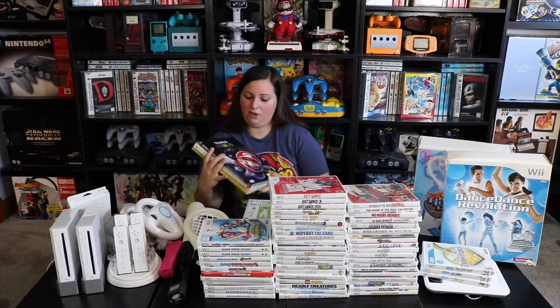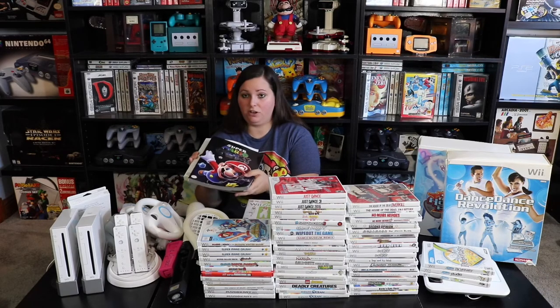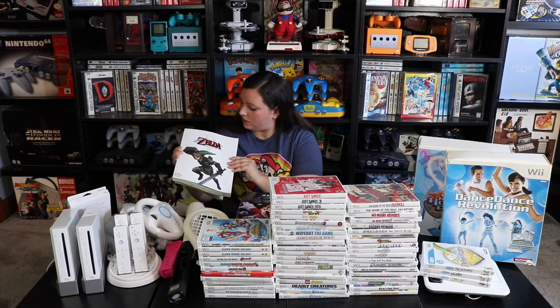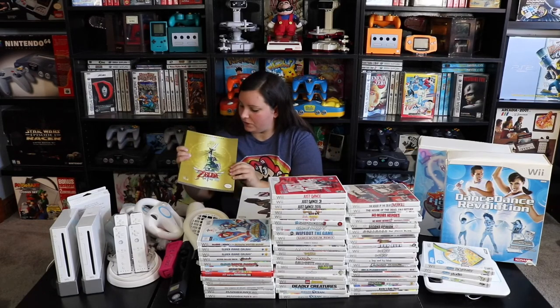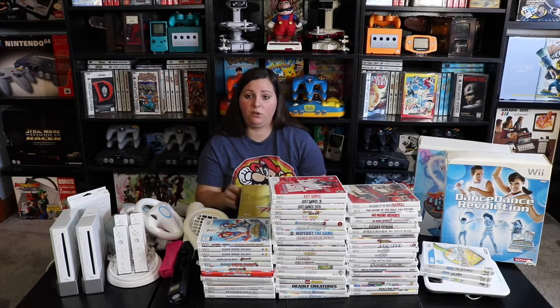And then I found these at the bottom — Super Mario Galaxy Premiere Edition Strategy Guide and The Legend of Zelda: Twilight Princess Wii version strategy guide. These are pretty sweet collector's editions, and it's awesome that I was able to add both a Mario and a Zelda strategy guide to the collection.